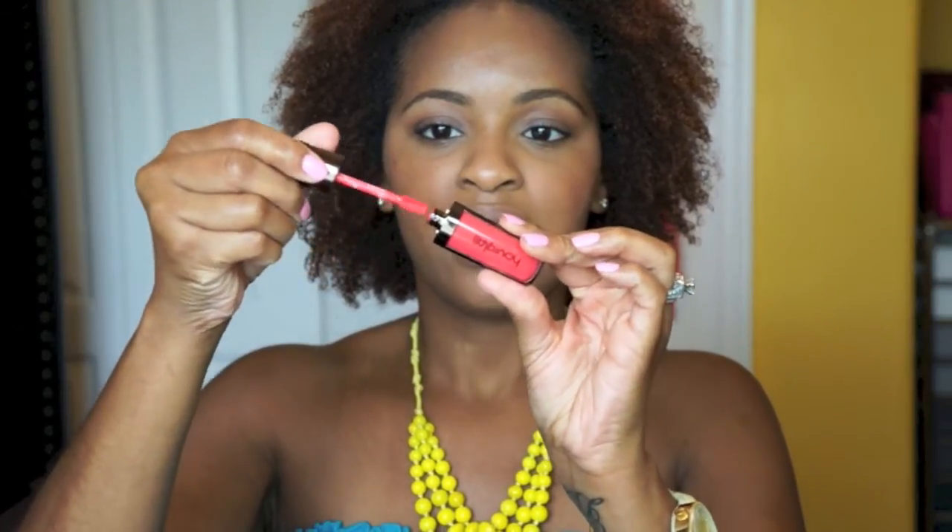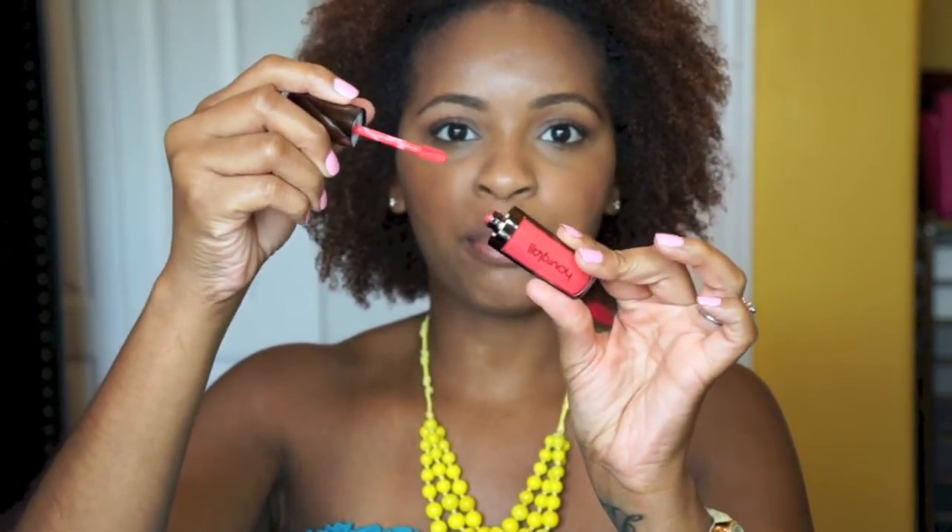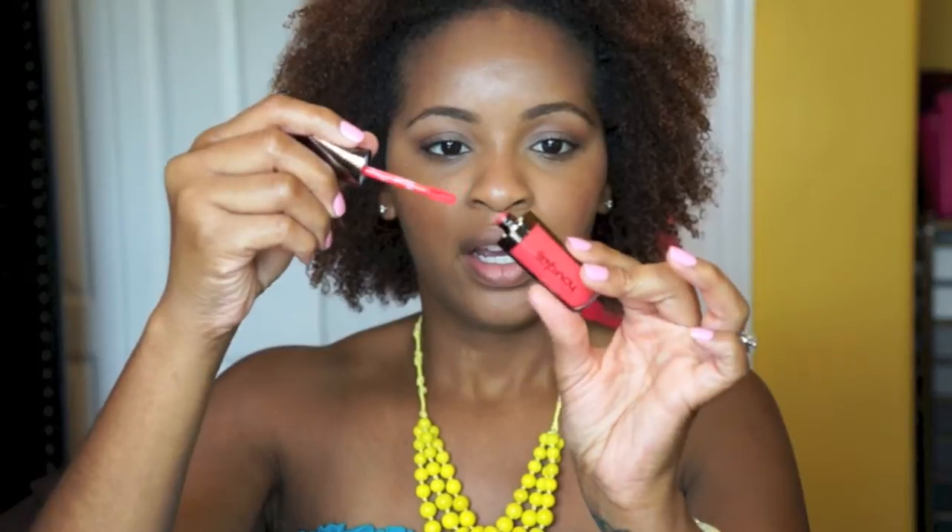Here's what it looks like. It comes in a tube like this and it has a doe foot applicator. I've read very good reviews on this product so let's see how it holds up. Right now I have nothing on my lips. I put on a lip balm earlier but that was probably about 20 minutes ago so that's all gone now.